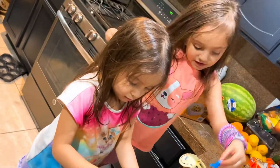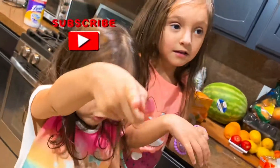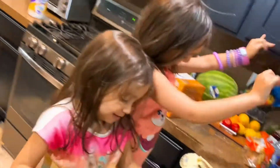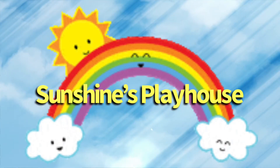All right, say bye, friends. Can you say we'll see you next time on Sunshine's Playhouse? Bye! And what do you say about subscribe? Please subscribe, put the like button, give me a huge thumbs up. Bye, girls! Sunshine's Playhouse.